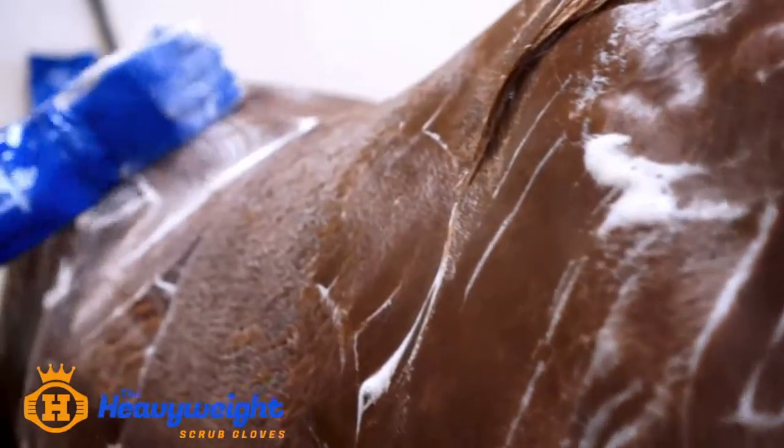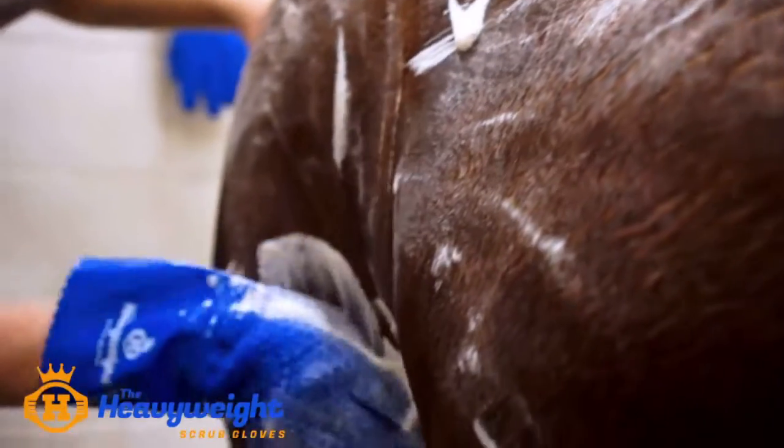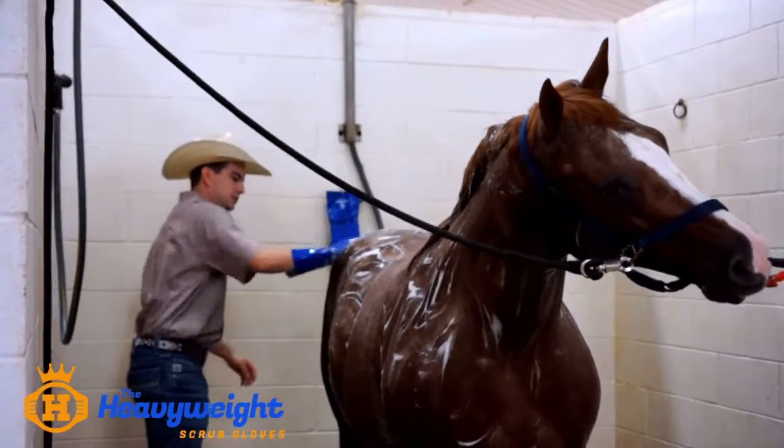I think it's going to help more people to be able to achieve what we want in the show pen, and that's a clean horse that's not covered in residual dirt underneath and dust. It's going to help people to get all the way down to the base of that skin layer to get the horses clean.